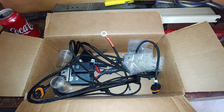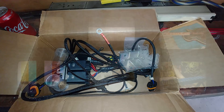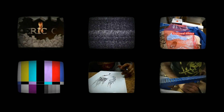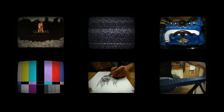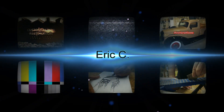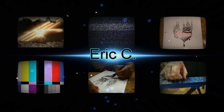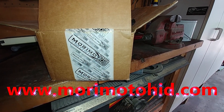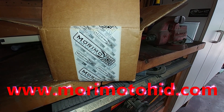Why is it when you install something you're left with a box of leftover parts? Hmm, this shouldn't be right. If you're looking for LED or HID headlights, taillights, backup lights, this company is pretty good. Check them out.